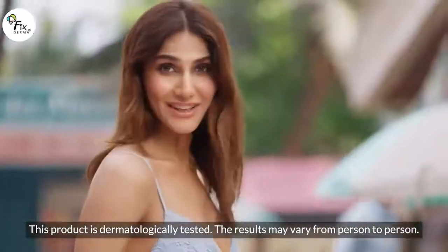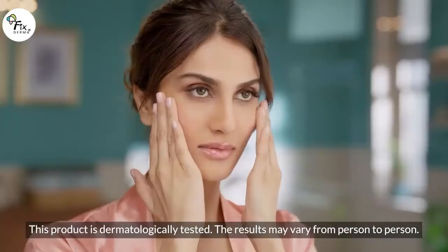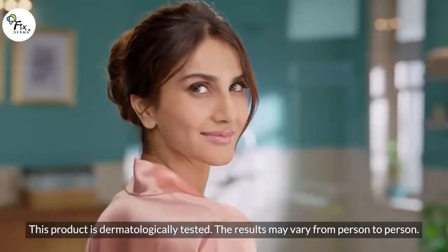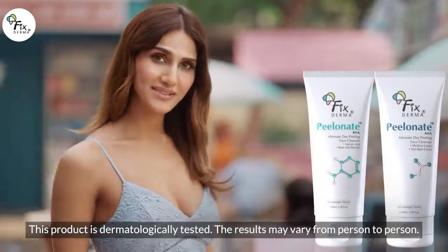How? Do you know? With Peelonate Paste Cleanser. It gently removes impurities from skin pores and gives you a clean, even-toned skin. Fixed Doma Peelonate. Meet your real self.